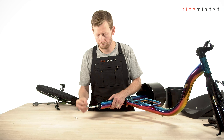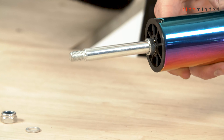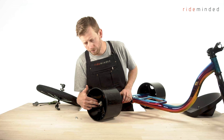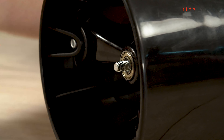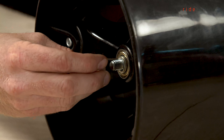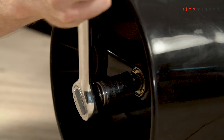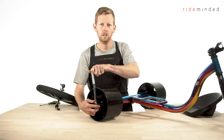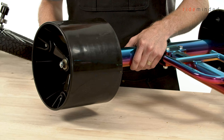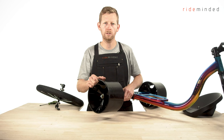Now swap it around and repeat the same step on the other wheel. Slide our washer on, slide our spacer on, slide the wheel on. We have a little bit of thread sticking out — get our washer and slide that on over the top, then get our nylon nut and put that on. Hand tighten that one again and get our 17mm socket to tighten it up nice and firmly — we don't want it too tight, just firm. Once you've got both wheels installed, double check that they're on nice and firmly but spin nice and smoothly.